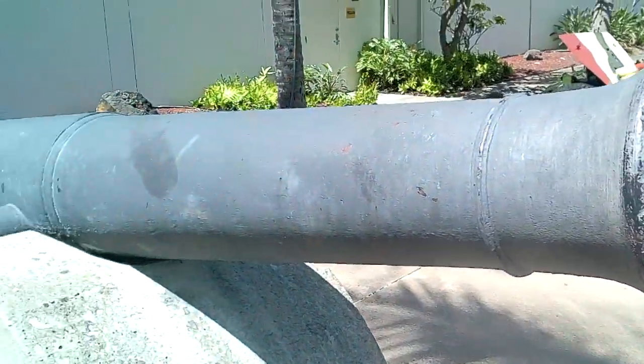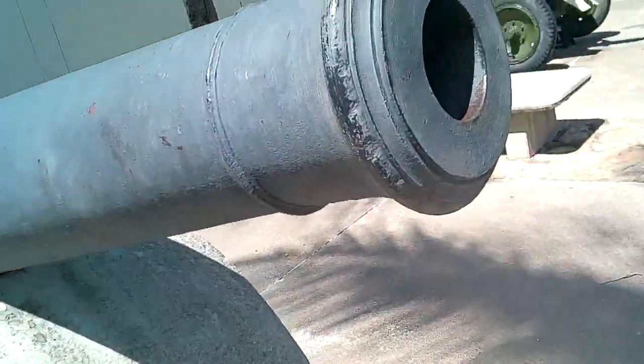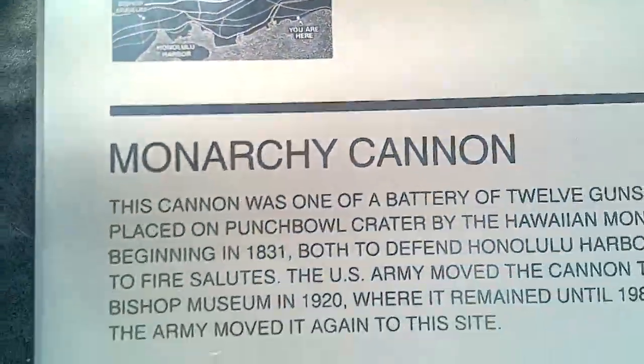I.S. Canon review — more of these coming in the future. So first off, we got this big boy. As you can see down the barrel, it's quite large. It's the Monarchy Canon.